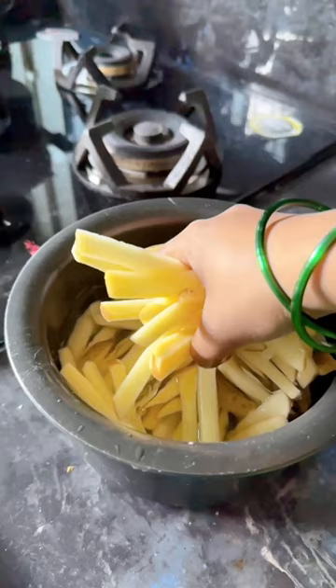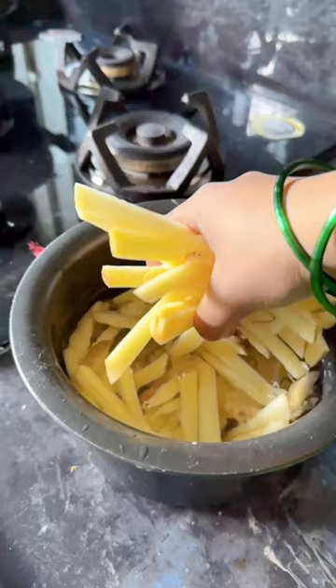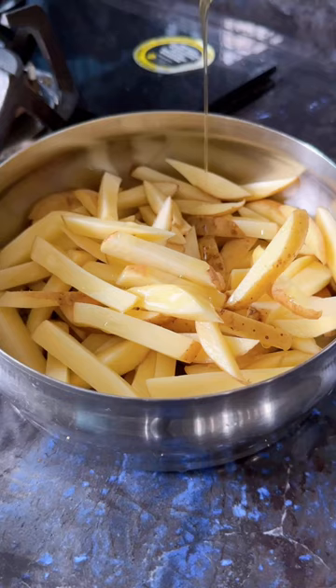Then add it into salted hot water. Rinse it well to remove the excess starch. Remove the fries and add them into a bowl.